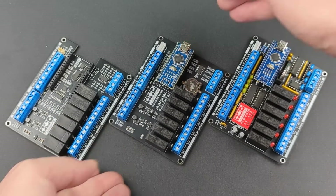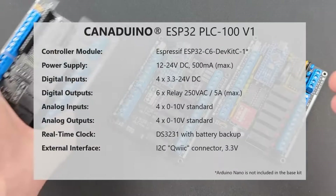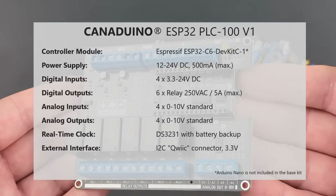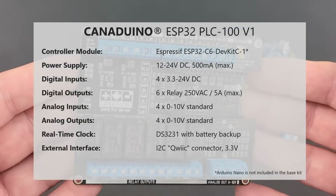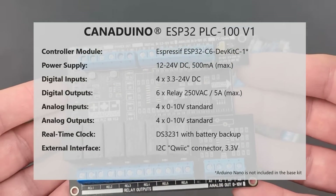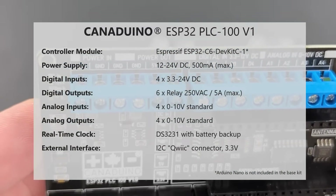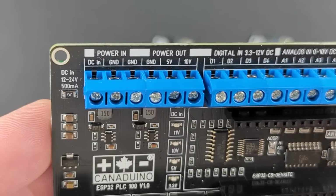The third new model is based on the Espressif ESP32C6 DevKit C1 and adds Wi-Fi and Bluetooth capabilities, much more processing power, memory and storage to the otherwise familiar design. It needs 12 to 24 volts DC for operation and provides the same inputs and outputs as the Arduino Nano-based models.